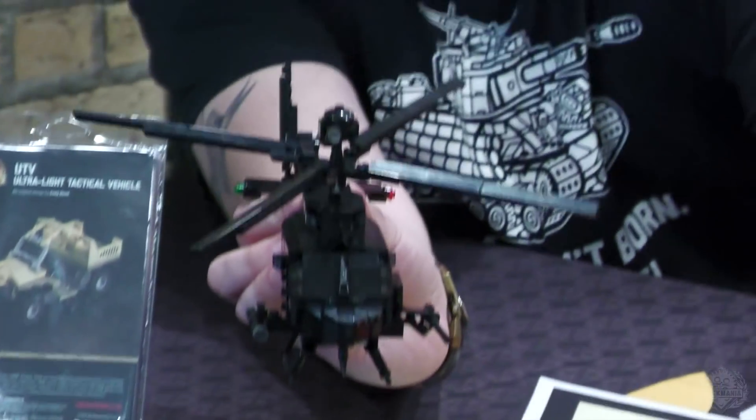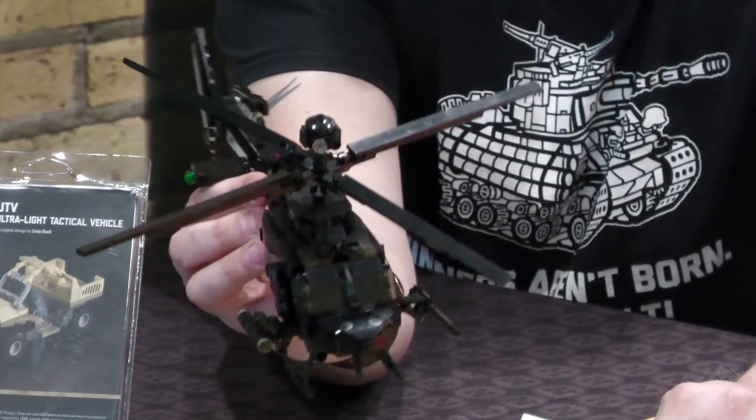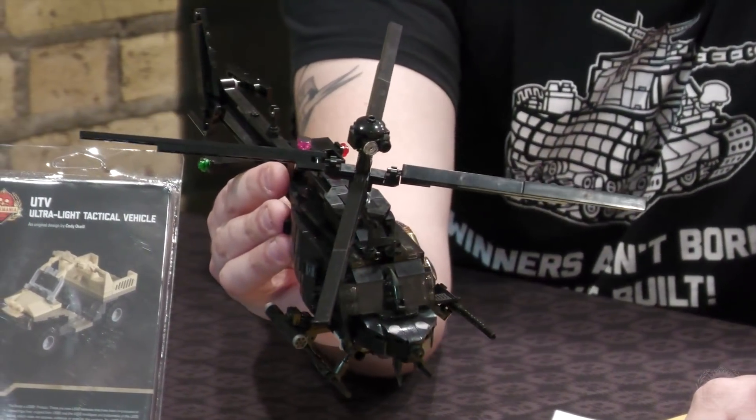I'm really liking this Kiowa helicopter. You know, it starts off in kind of the Vietnam era and they've continually just kept upgrading it. This thing is dangerous looking. I know a lot of people have been like 'bring back the little bird,' and this is what we're able to do — and just as cool, in my opinion.